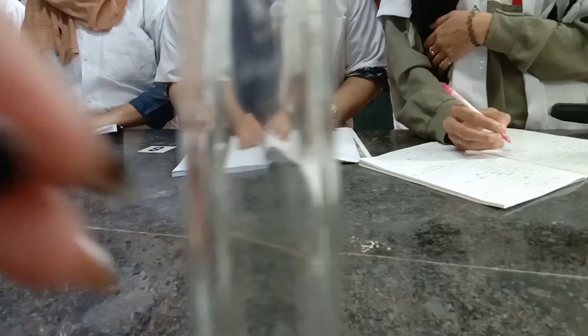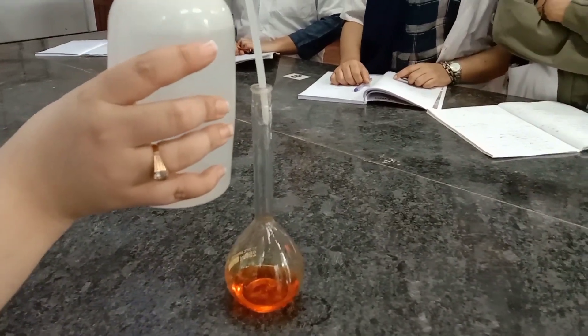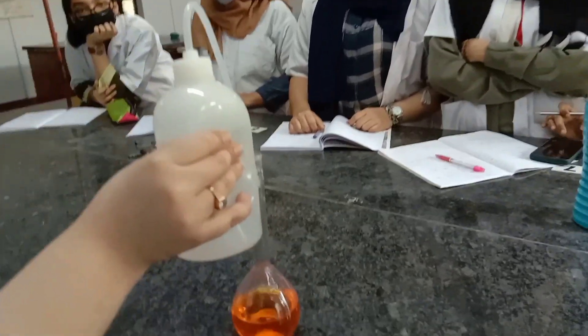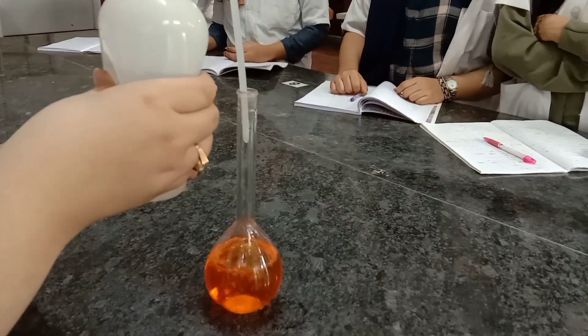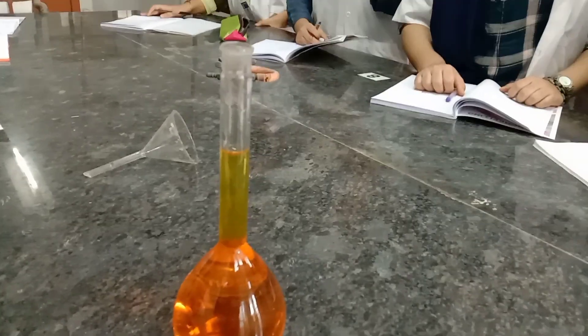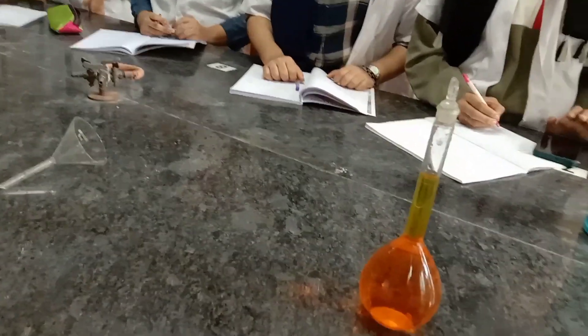This is the mark. We need to make up the volume, and we have to check the upper meniscus as it is a colored solution. Now add water slowly until the solution is made up to the mark. Close it with the lid. We will keep the standard solution aside — please complete the calculation.